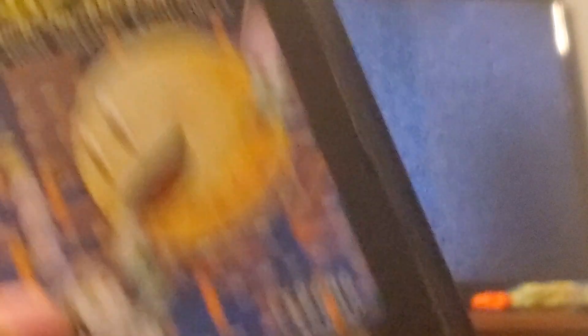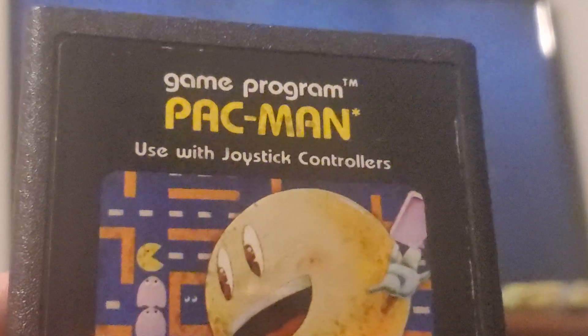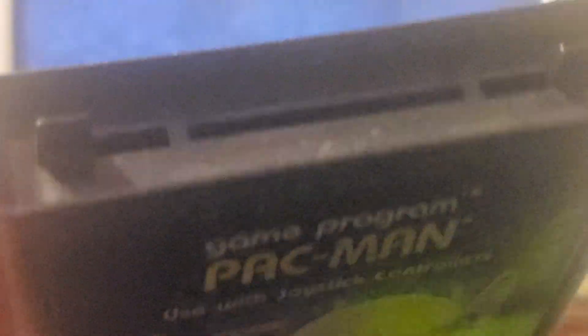This is the first Pac-Man and we're just going to do some gameplay to show how it looks. I'm playing it on the flat screen TV because I played it for just a couple of minutes to make sure it was fine, and it's still good.